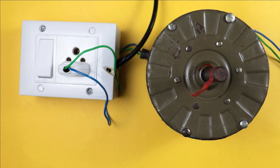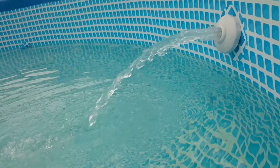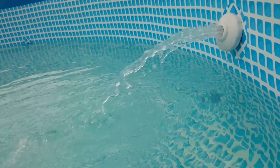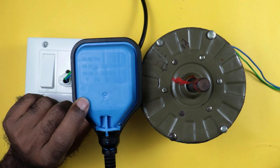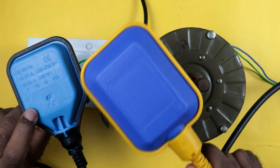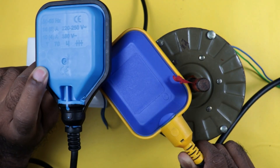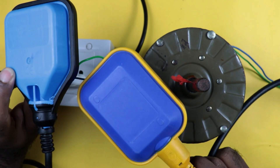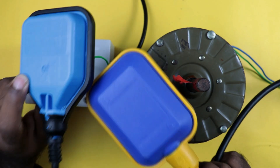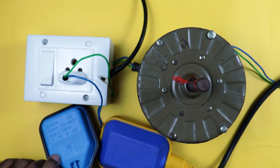First, let me tell you why we use this kind of float switch. By using a float switch, the motor in our home can be turned on and off as per the water level in the tank. Similarly, for the underground tank, you need to use another float switch to control the water level there. So we are going to use one float switch for the overhead tank and one separate float switch for the underground tank.